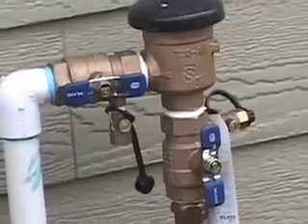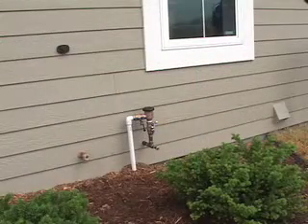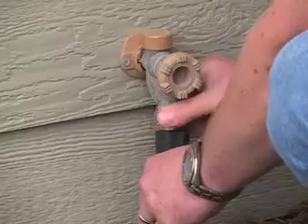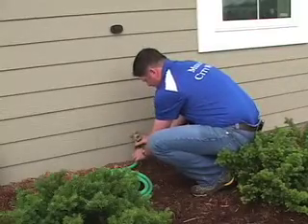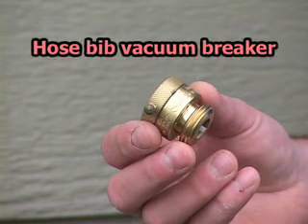Backflow devices for lawn irrigation systems can typically be found outside, along the exterior of the home. Other pieces of equipment at your house can also play a role in preventing cross-contamination. Garden hoses and spigots can be easily protected with a simple device called a hose bib vacuum breaker. These are inexpensive and can be found in most hardware stores.